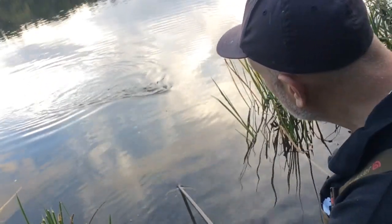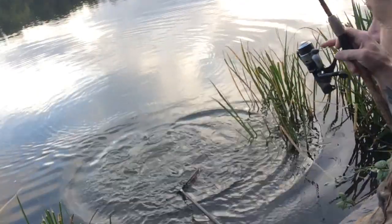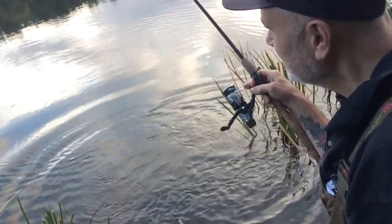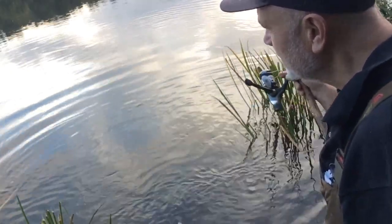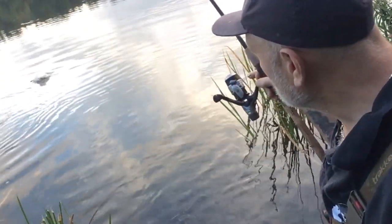Here it comes — the net submerged, the fish is over the top of it. Oh, almost. It's got a second wind. I think the hook's connected though — by now it would have pulled.